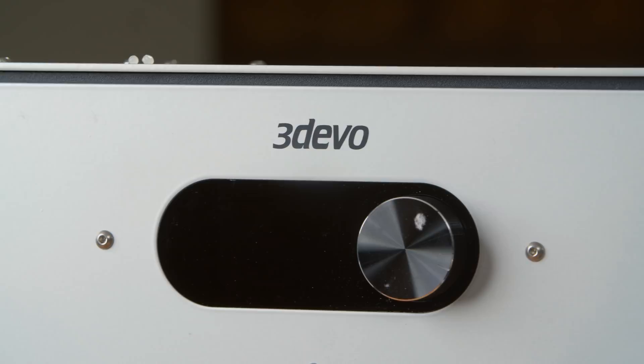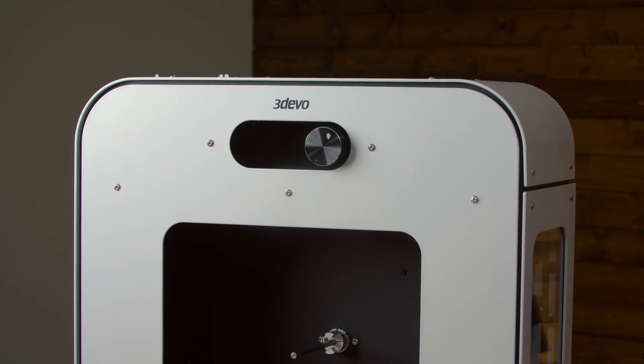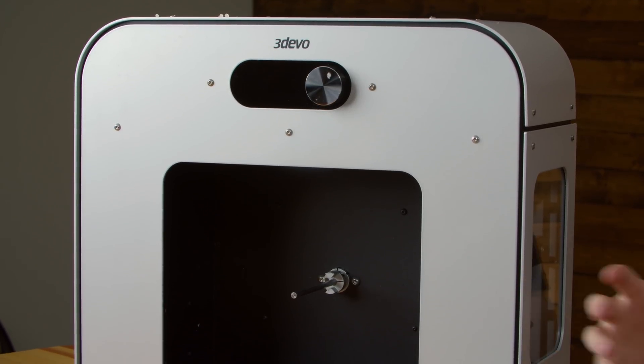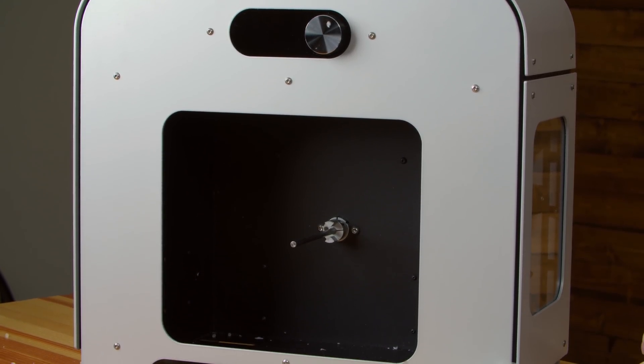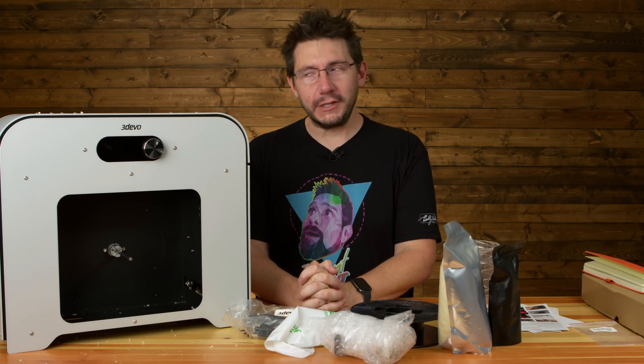We got it out of the box, and now I'm really excited because I think we might finally have a solution for turning failed prints, support material, and raw resin into custom filament that we can then print out, and that's what we're going to do, hopefully, right here on 3D Printing Nerd.